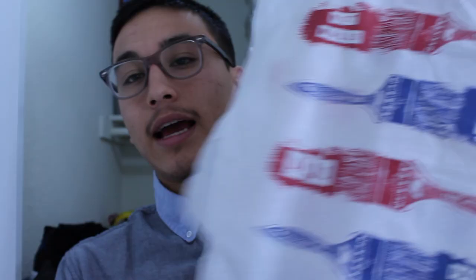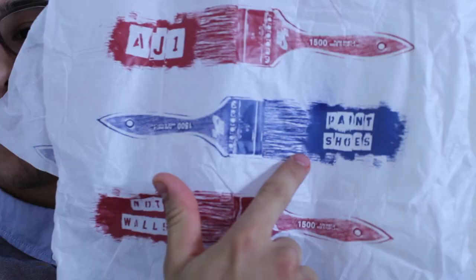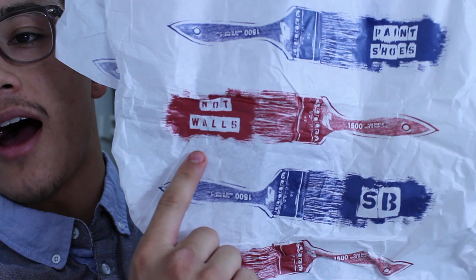Alright, so hopefully you saw the unboxing, welcome back. Let's get straight into it — check out the box. Nike SB box, kinda got this two-tone design. Very cool. You open the box, it comes with special tissue paper. Here you see these paint brushes in red and blue. Paint shoes, not walls. SB AJ1.